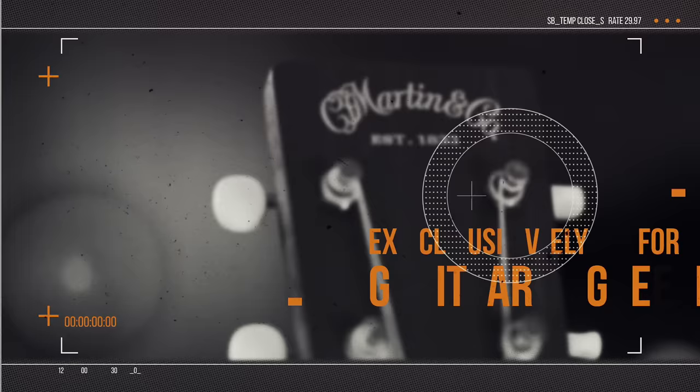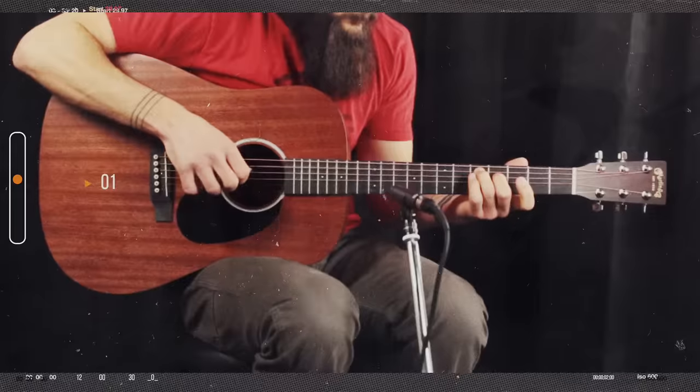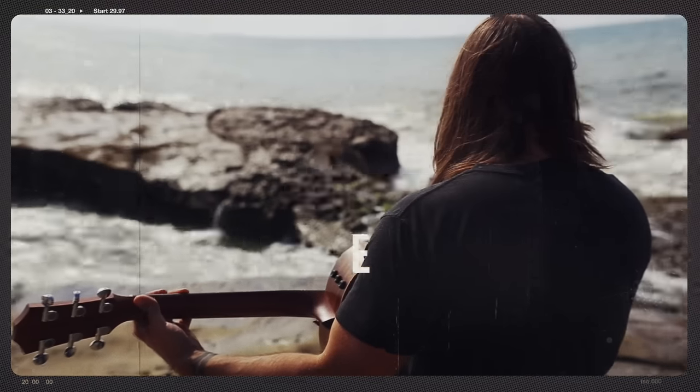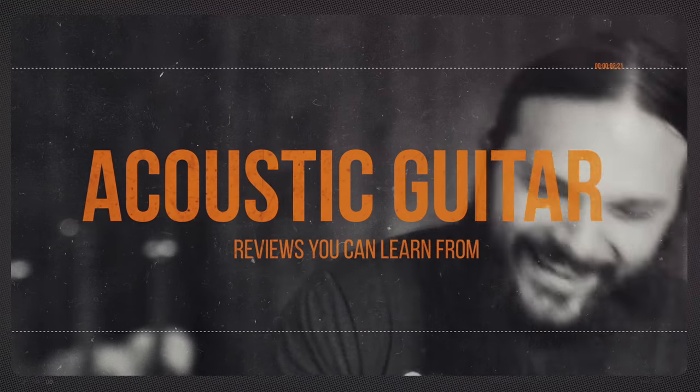On this show you'll see guitars from all major manufacturers and small bench luthiers. I've had the pleasure of reviewing over 500 acoustic guitars and in each review I play the same songs recorded the same way so you can compare the sound of any guitar I've ever reviewed. I'm Tony Policastro, welcome to Acoustic Guitar Heaven.